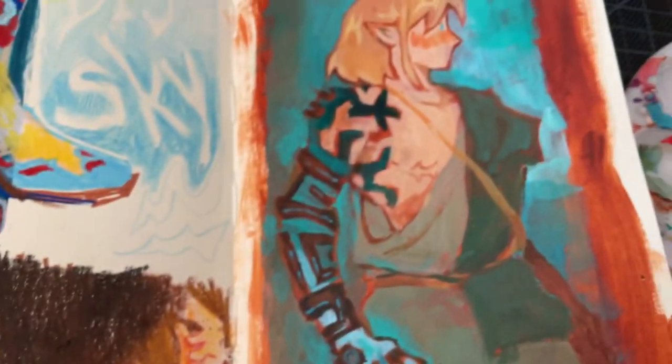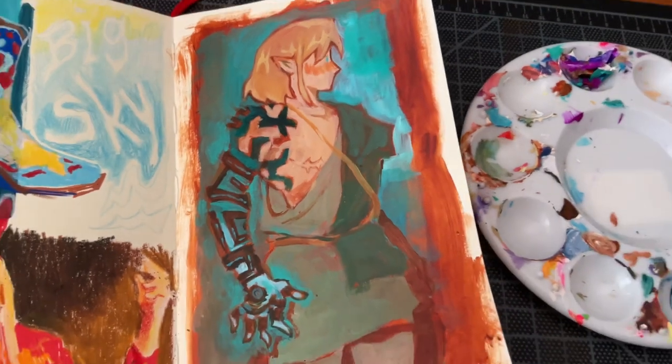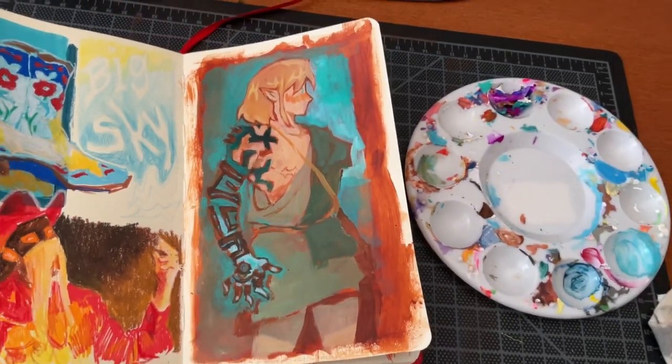Hello everybody, today I have a fun little painting process for you featuring Link from Legend of Zelda. So let's get started.